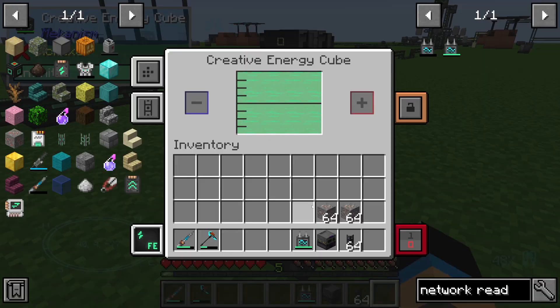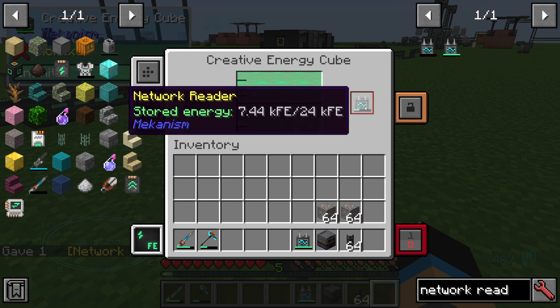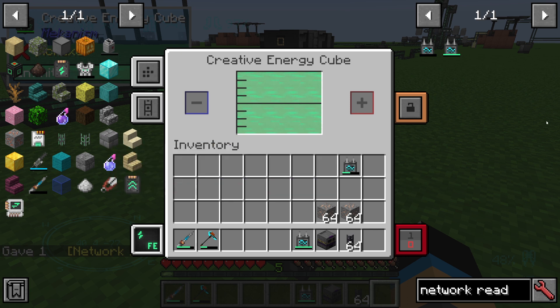You can provide energy through an energy cube — just put in your network reader like this, and the network reader will charge up.